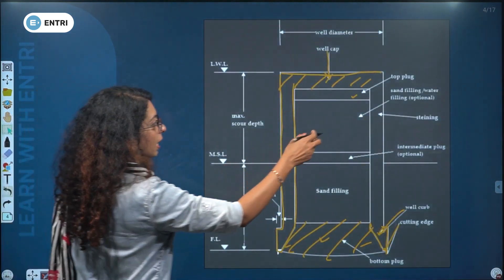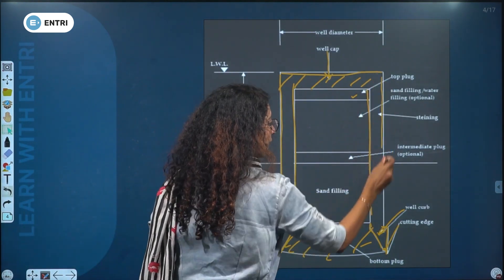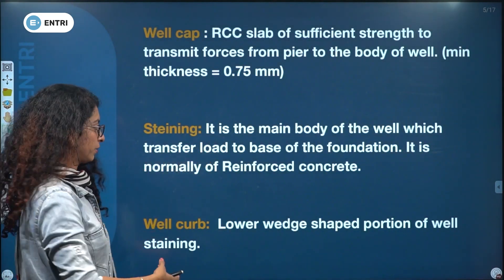Well staining is normally of reinforced concrete. This is the well shaft. The main part of the well transfers load to the base of the foundation.